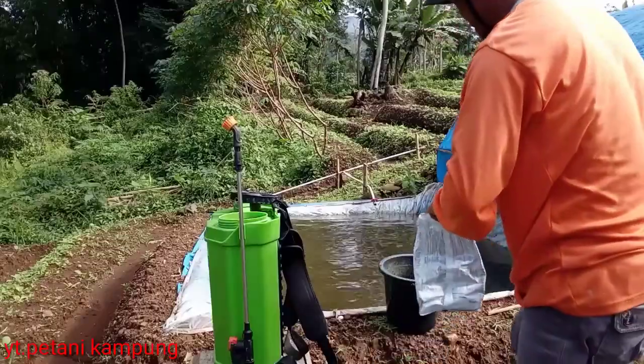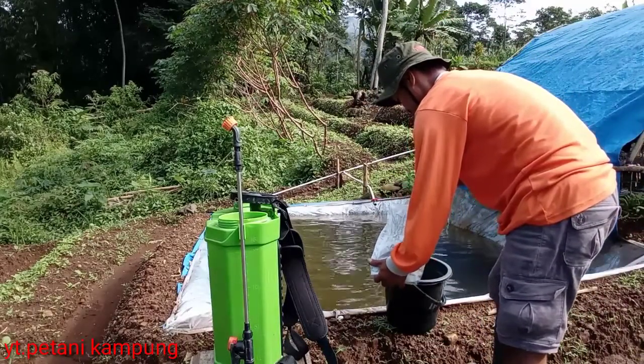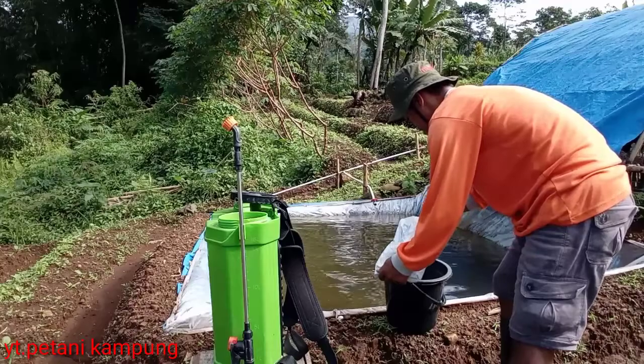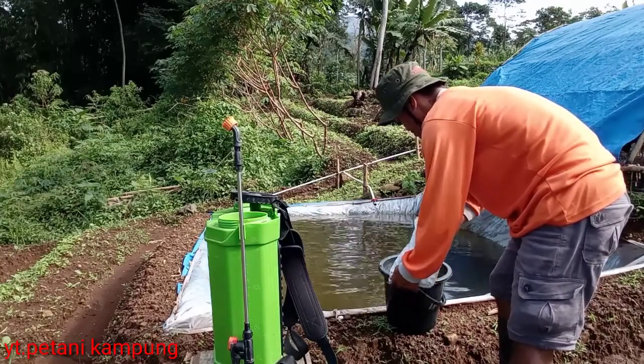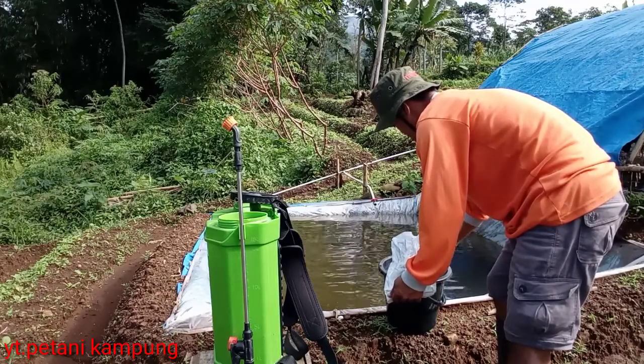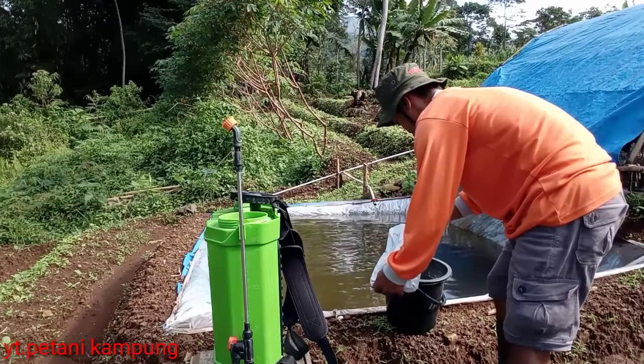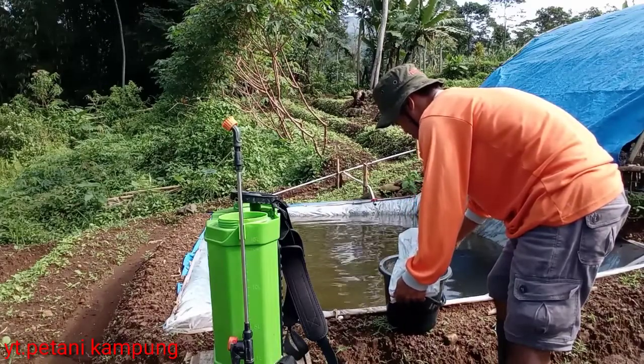Untuk dosis aplikasi Antrakol ini, saya menggunakan dosis 2 gram per liter air. Mungkin kalau untuk di kemasan ini ada 2-3, dan di kemasan di belakang sudah tercantum nama tanaman dan juga dosisnya. Namun untuk sawi putih, saya menggunakan 2 gram per liter air.